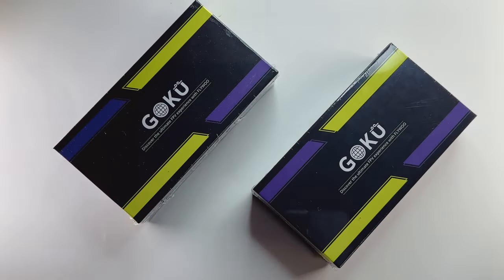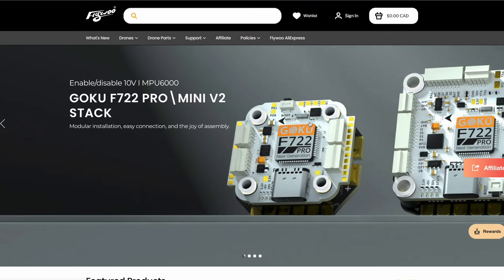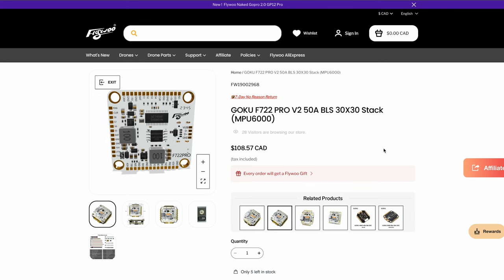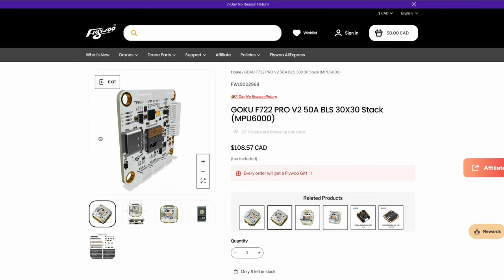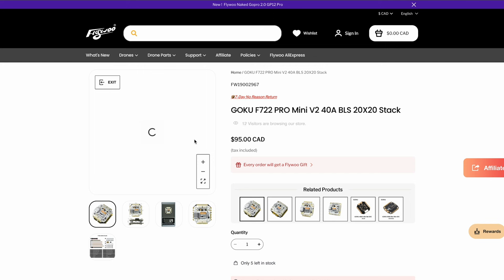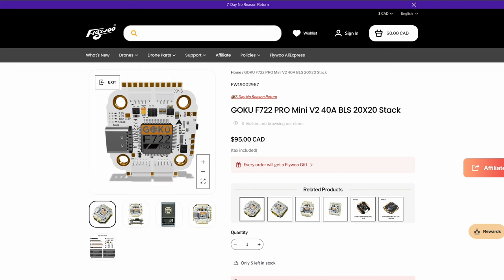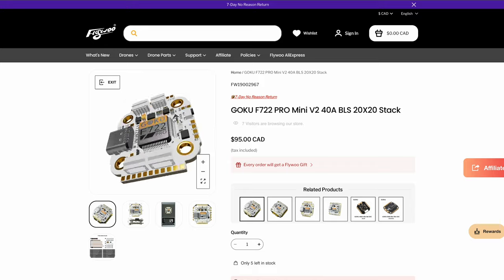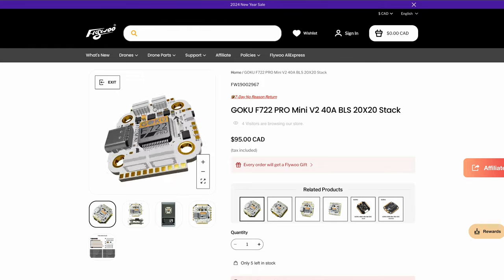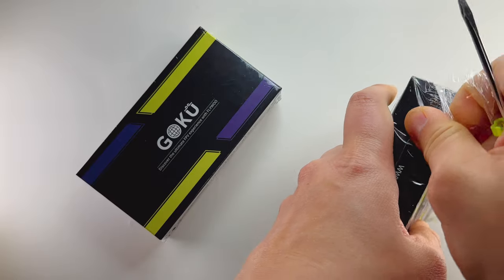Christmas came early - the two stacks they sent me are the Goku F7 Pro V2 50A BLes 30x30 stack and the Goku F7 Mini V2 40A BLS 20x20 stack. These two stacks are no joke - they're for performance drones, so let's have a look.